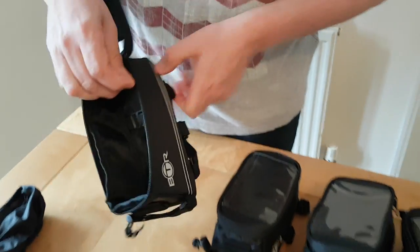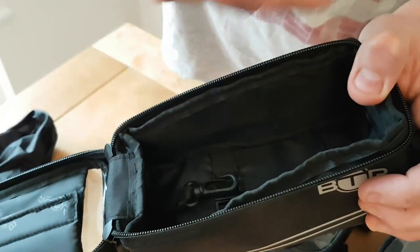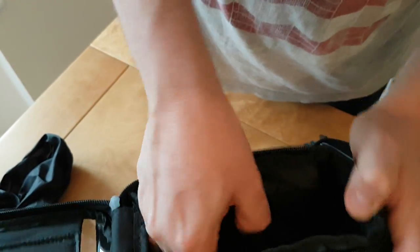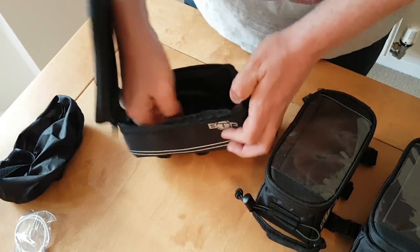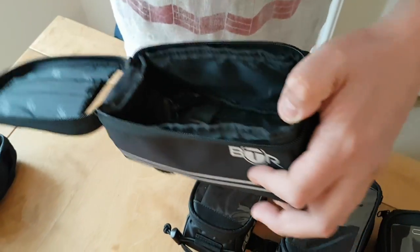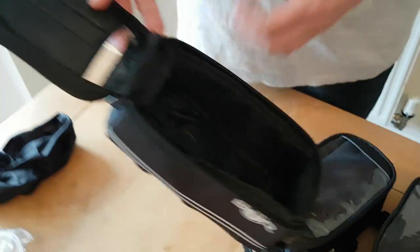In this one we have a key clip. So if you have a load of stuff in here, you can put your keys in there and they're easy to find. You also have a couple of luggage straps. The idea is if you have a battery pack or something, they can keep it nice and secure so it's not going to wobble around.